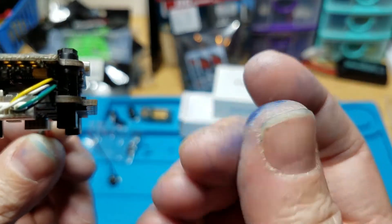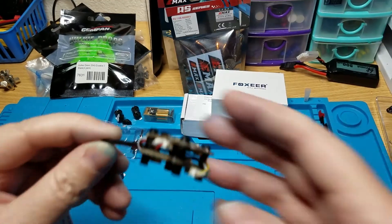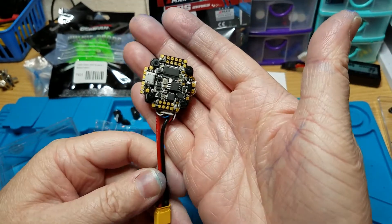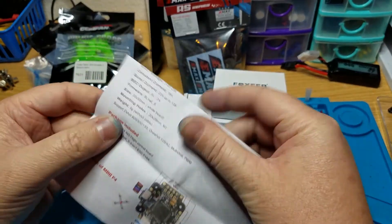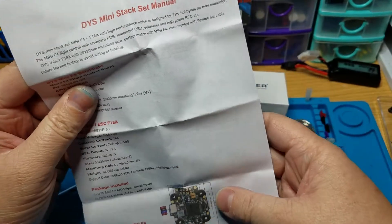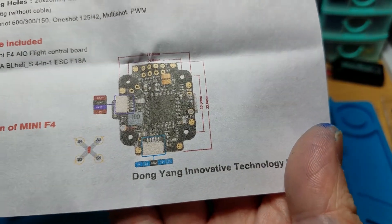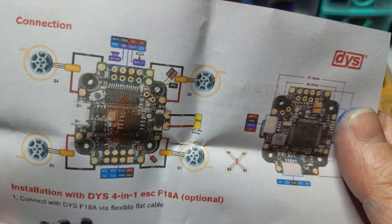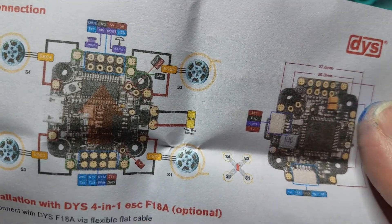My fingers are blue because I dyed that frame. I'm pretty sure I already showed this flight controller - I don't know if I showed everything on it, but they always go all out with their flight controllers. Same as the last one, you can't read anything on it - the print is just horrible. This one is a little bit better than the last one but still almost unreadable.